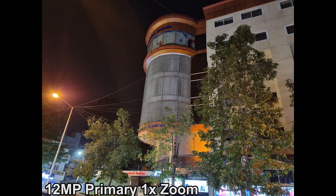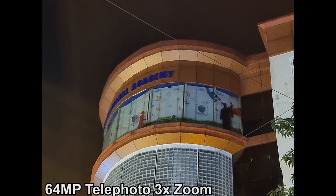In low light, the camera performance is overall pretty good but could have been definitely better.